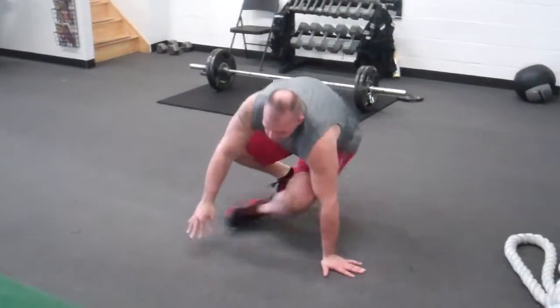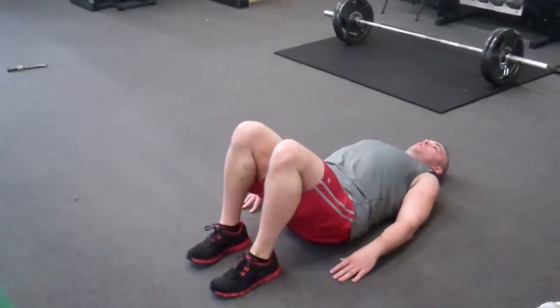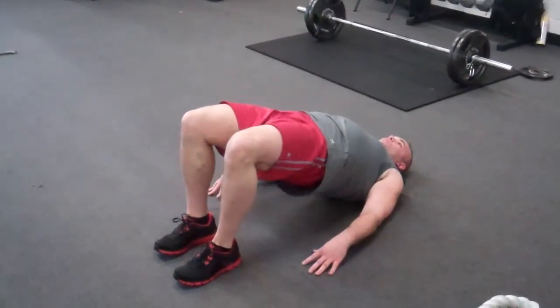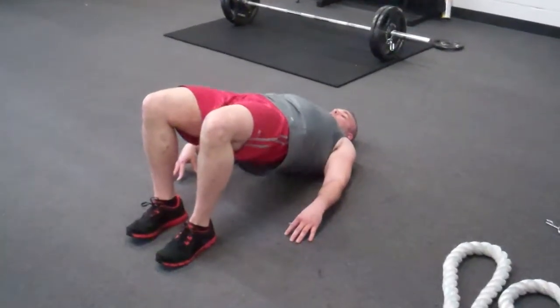Then he's going to roll over on his back and go immediately to bent leg hip extension. This is just good for the glutes. Notice his hands down, he's pushing off the ground, his head is posted. As he goes up he's not cheating with his hamstrings and lower back — he's really trying to squeeze his glutes.